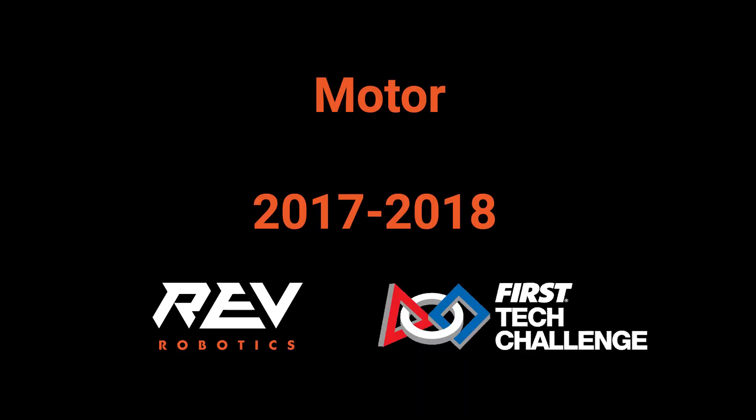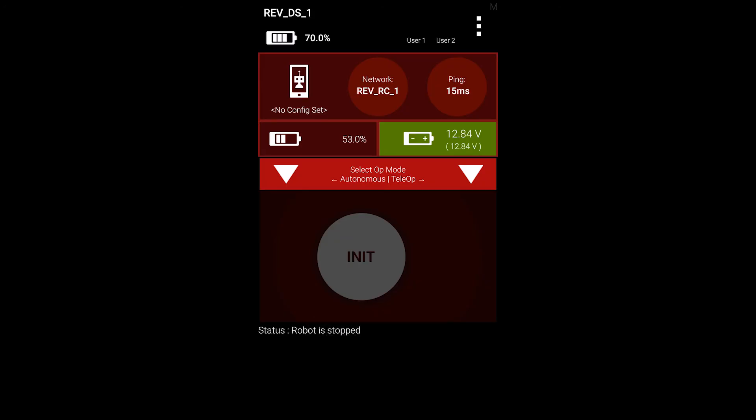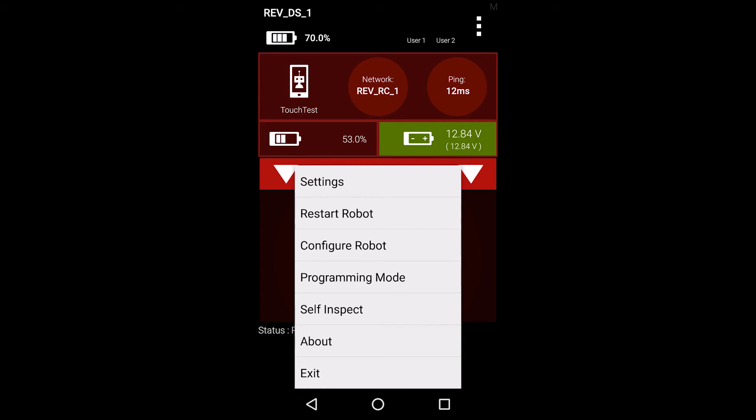In this section, we will be configuring a DC motor on the expansion hub. These instructions will work for any of the legal DC motors. We will be using the driver's station phone in this demonstration, but please note that you can also create a robot configuration from the robot controller by following the same steps.